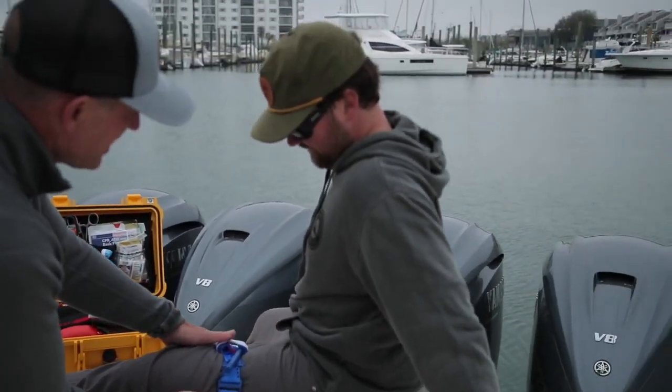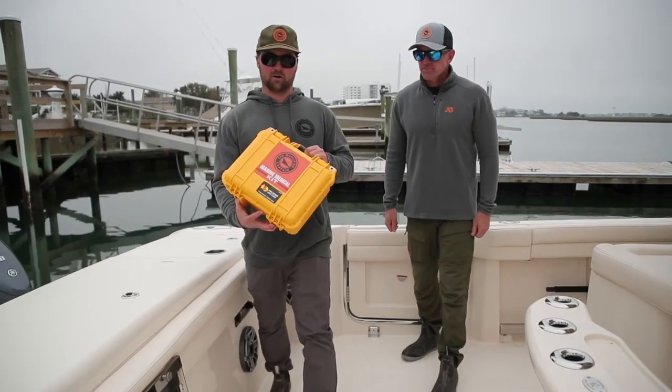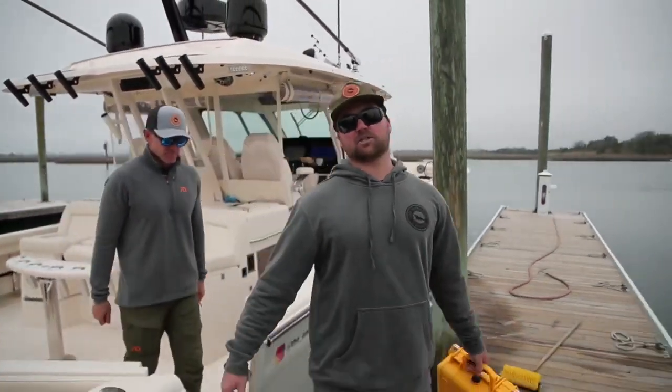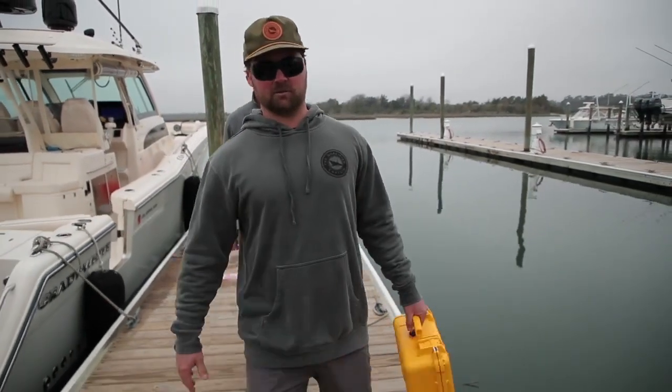How's that feel, Aaron? It's tight. So there you have it, folks. I want to thank DJ and North American Rescue for coming out and breaking down what's actually inside these kits. They'll be available this spring on our website. Stay safe this summer, guys — it's going to be a busy one.